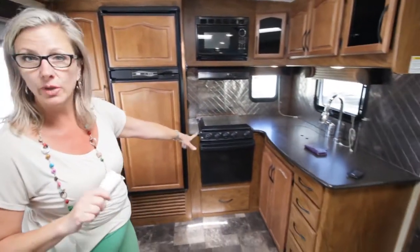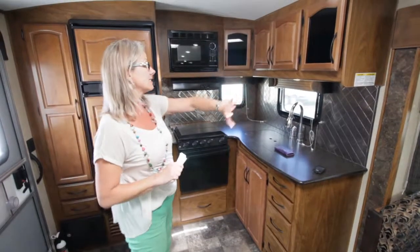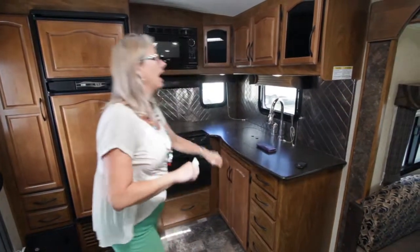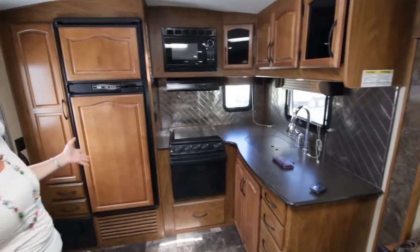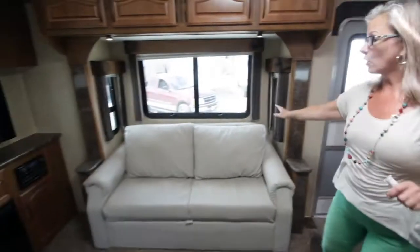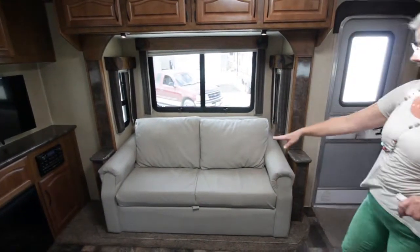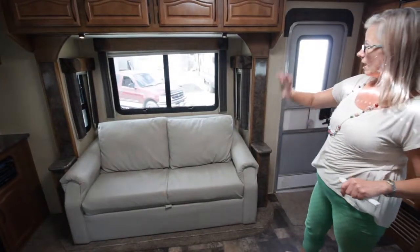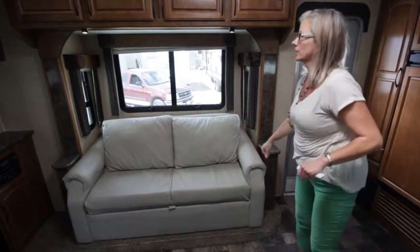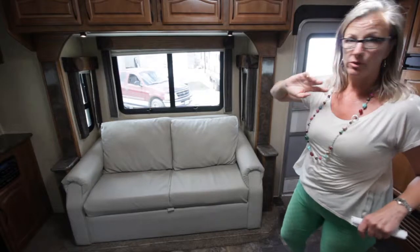22 inch oven — you can cook a turkey in there. Stainless steel backsplash, solid countertops — absolutely beautiful kitchen to get to work in. You have a real leather sofa, and this is a trifold bed as well. It is actual leather, not pleather. Reading lights up above. And one thing I forgot to mention outside: this is equipped with thermal pane windows, so no problem living in it at all.